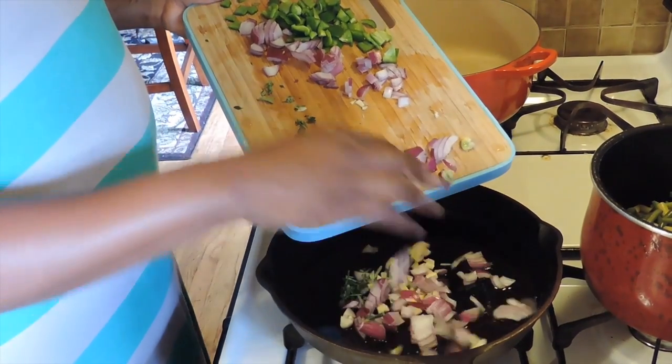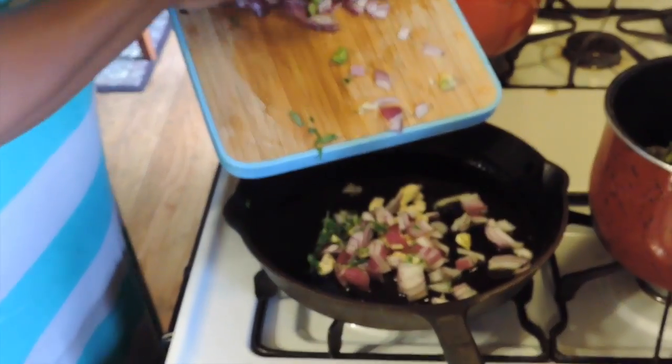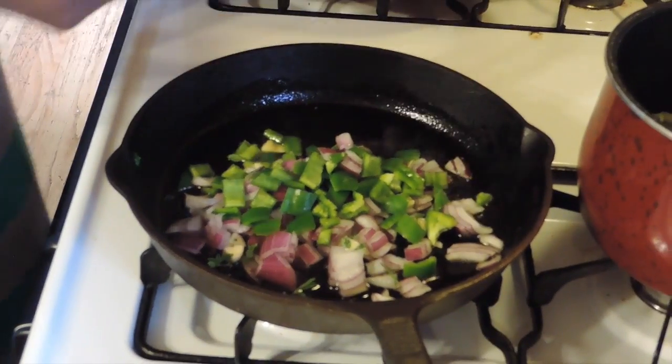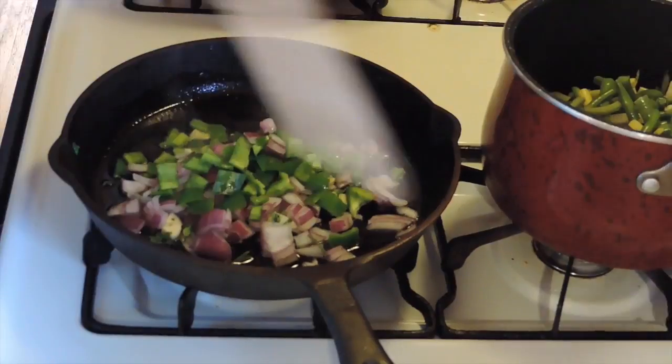I'm putting all my vegetables and herbs in — I have some rosemary and lemon thyme, red onions, garlic, and some bell pepper. The bell pepper, lemon thyme, and rosemary are from the garden. I'm going to let those cook up some.